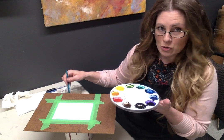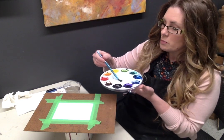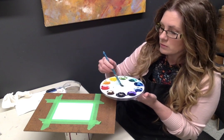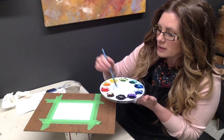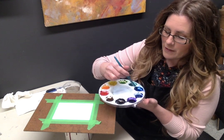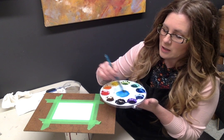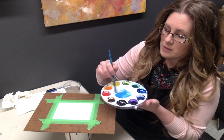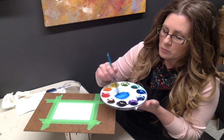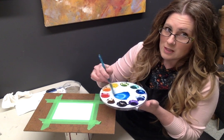Use your big brush — you can see mine in the water — and scoop out just water and put it in your mixing well. Put a nice puddle of water there, then add a little bit of your fallow blue, which is that nice bright blue in your tray, and stir it up so you end up with a very thin wash of fallow blue. I'm putting a little bit more in because I want it to stand out so you can see it at home.